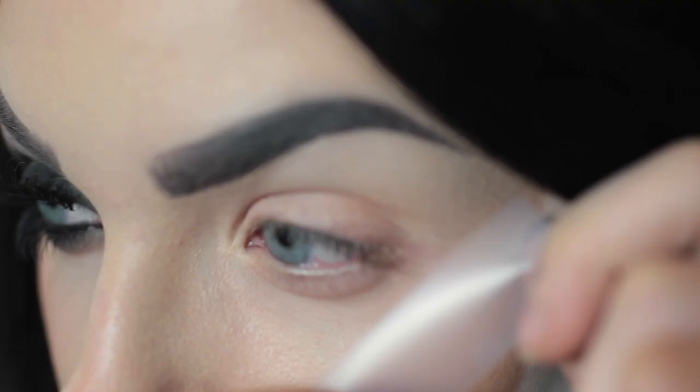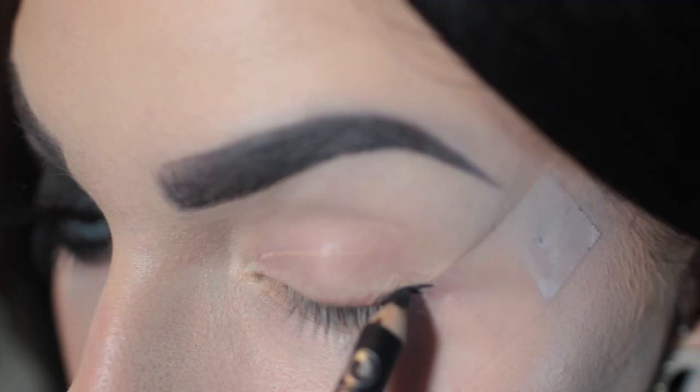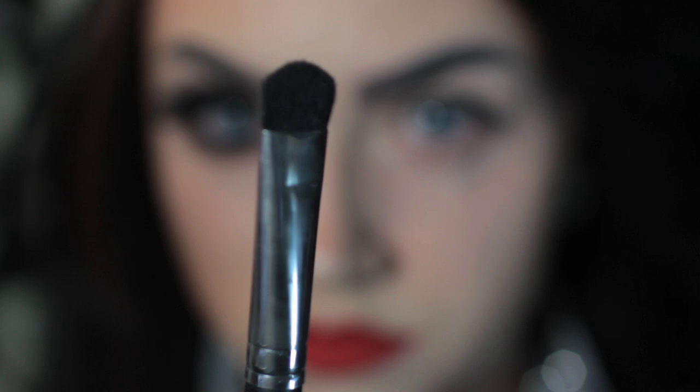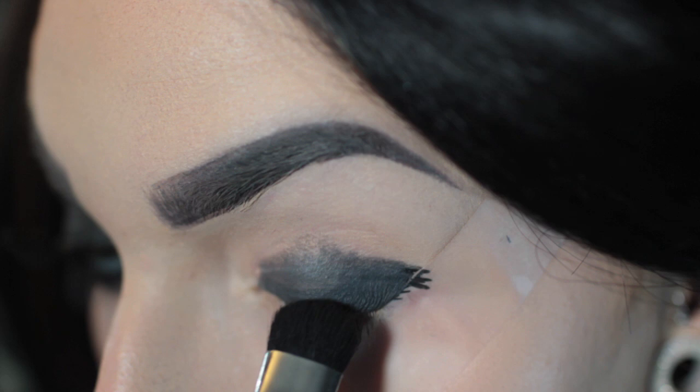First thing I do is I lay tape down extending from my lower lash line. Then taking a black pencil, I color all over my lid, stopping right below the crease. This is going to act as our base to hold our black shadow and make it extra dark. Then I'm taking a flat, dense packing brush and I am patting black shadow all over the lid.